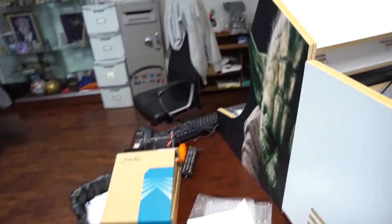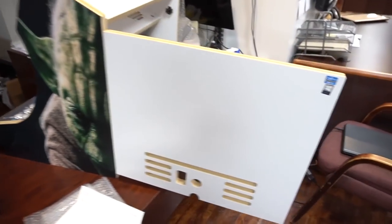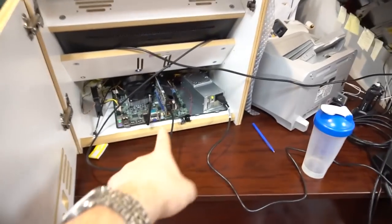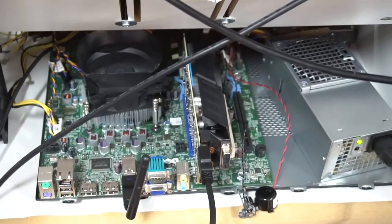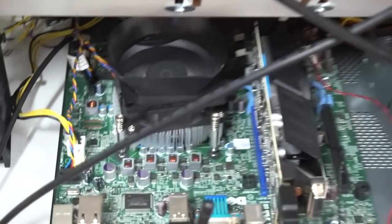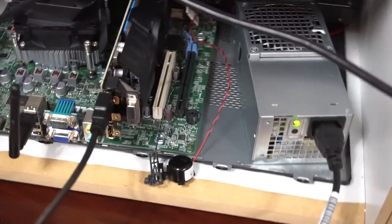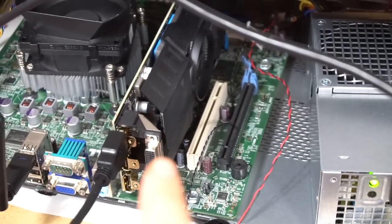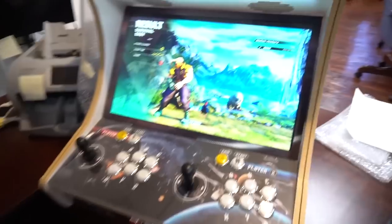We have a regular Game Room Solutions bar top — Morris's custom made artwork by Game Room Solutions, Star Wars themed. We have a Dell Optiplex 7010 to be exact: i5, 16 gigs of RAM, and yes, that is a GTX 1050 Ti giving us the graphics to run Street Fighter 5.